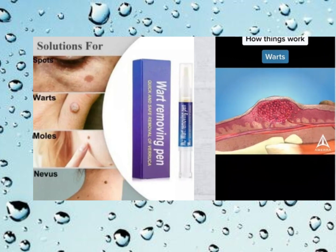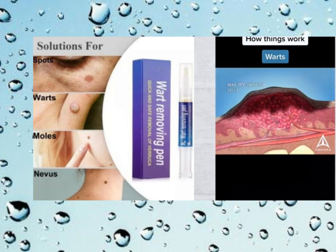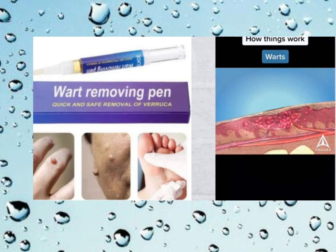Then, take a small amount of the liquid and apply it directly onto the wart. Be sure to cover the entire wart with the liquid. Let it dry completely before covering it with a bandage or dressing. You'll want to repeat this process every day until the wart is gone. It's important to follow the instructions carefully and be patient with the treatment process.